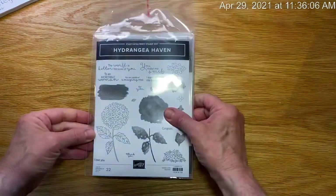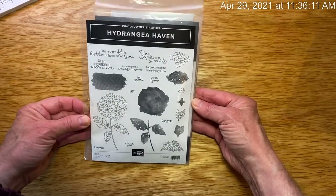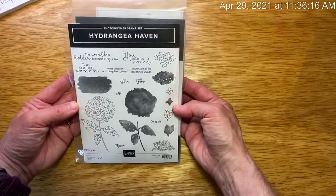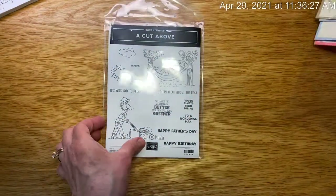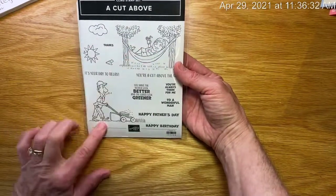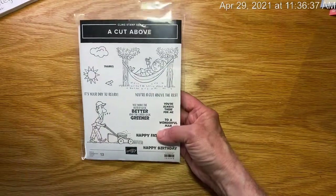Now I'm going to go through the rest of my items that are retiring. This beautiful bundle that we used for our Cards to Go this month, and the associated dies, will no longer be available after May 3rd. I loved the images and the sayings — it's great for Father's Day. So that one is retiring.